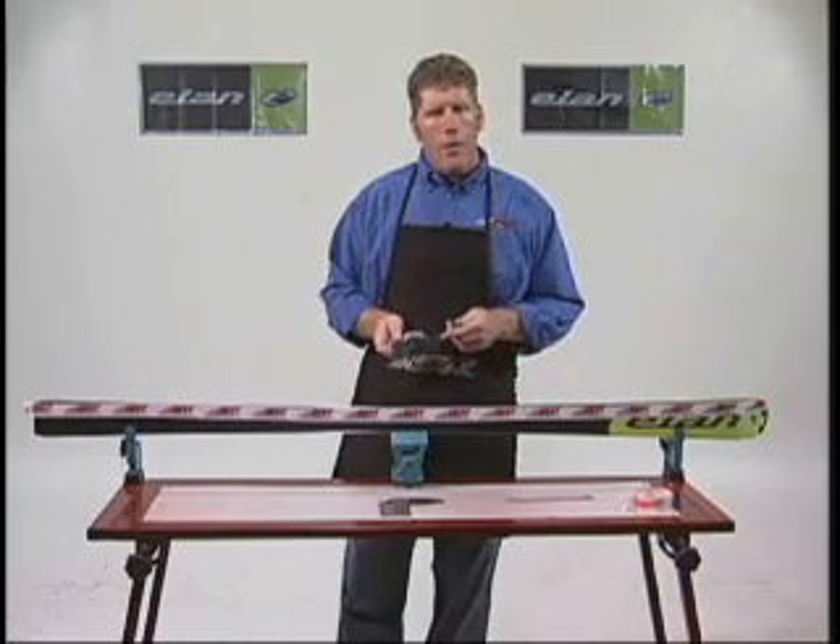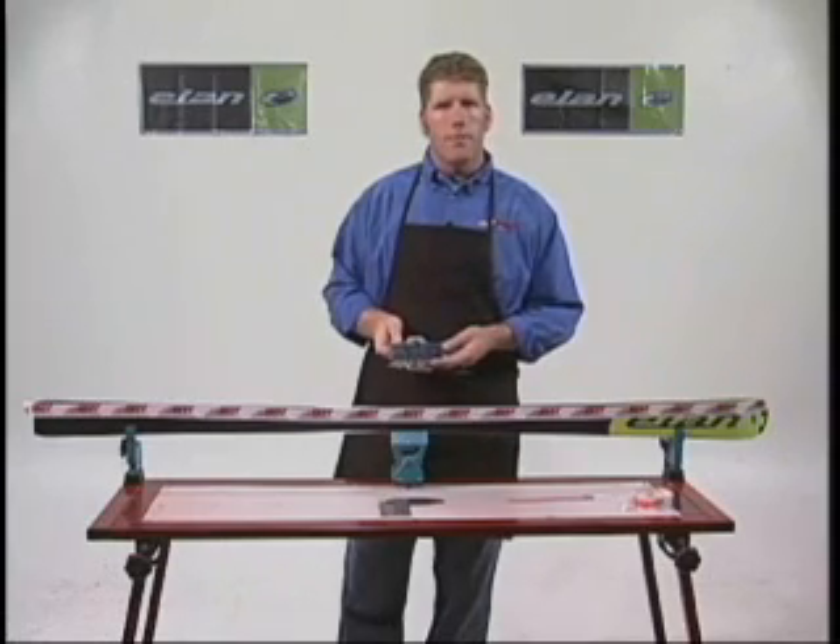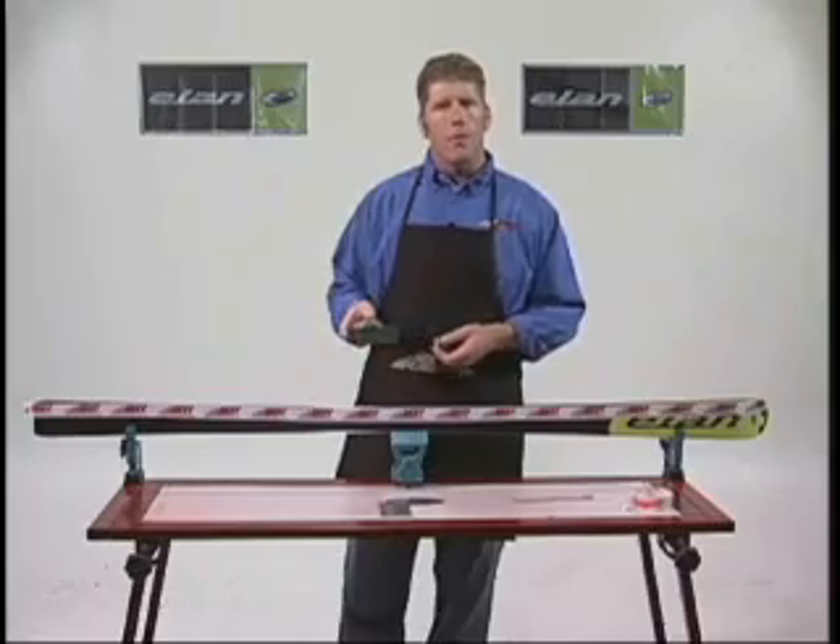It can be round, it can be square, it can be made in molded and injected plastic, or it can be out of stainless steel like this one is. This is the Sun Valley Ski Tools World Cup sidewall plane.